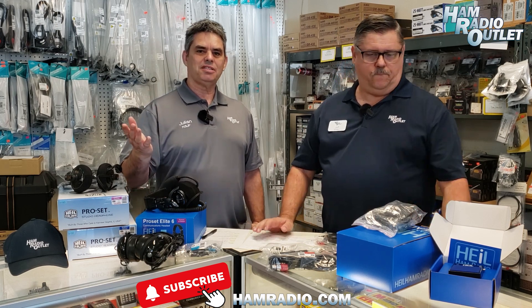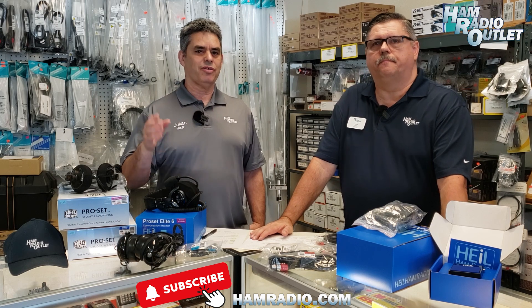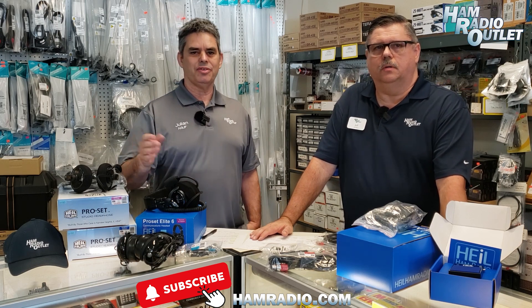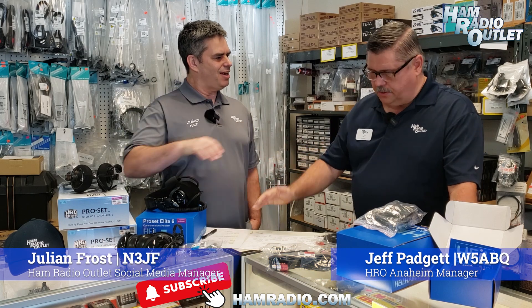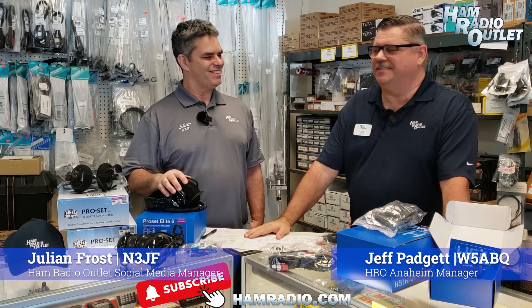We plan to do another video in the future on the higher microphones and the adapters you might need for your radio. But in the meantime, Jeff, thank you so much. Thank you, appreciate it. My pleasure. We will catch you later. Take care, guys.